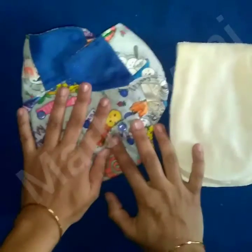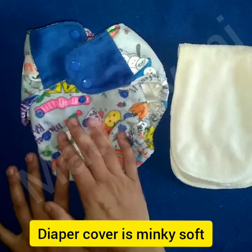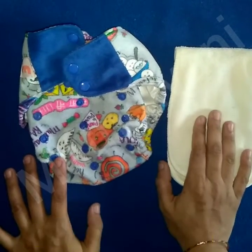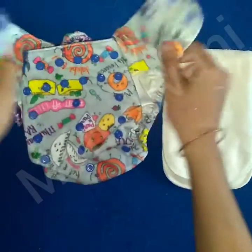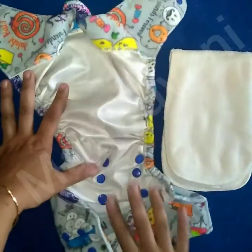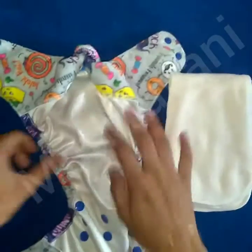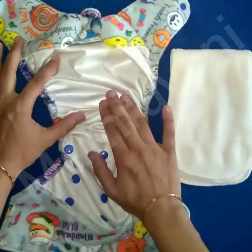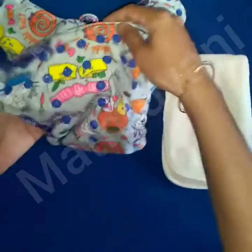On the left side you can see the diaper shell, and the insert on the right. In this Super Bottoms brand, inserts are also called soakers. This is the inner side of the diaper cover with PU lamination, which makes the diaper 100% waterproof. The shell also has a few snap buttons to adjust the size depending on the baby's age and weight.